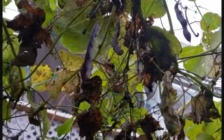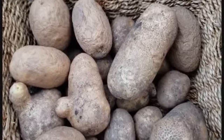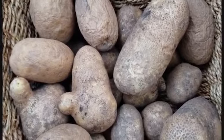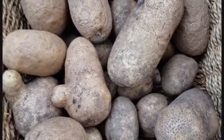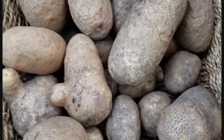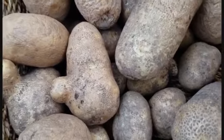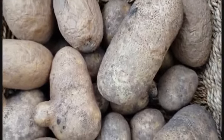I am going to put some beans in here. I am going to put some potatoes in here. It is the end of September, April, and I will come back.